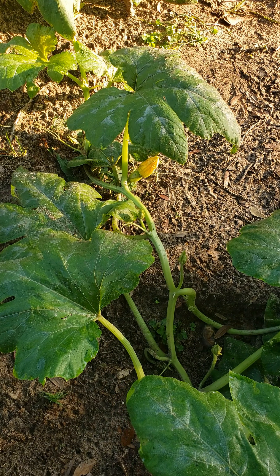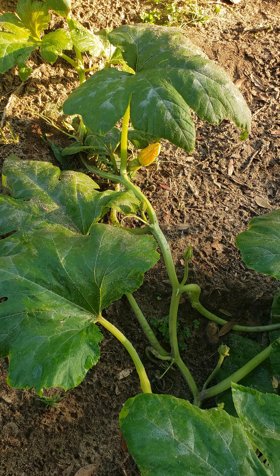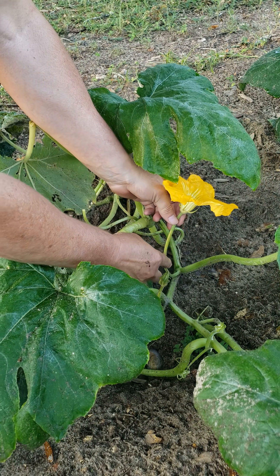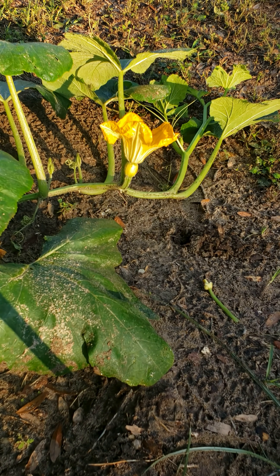The first step is to identify the male and female flowers. Here is a male flower and here is a female flower. The female flower has an ovary which looks like a small pumpkin.